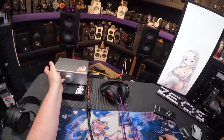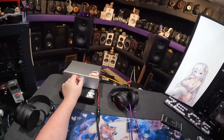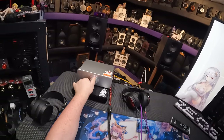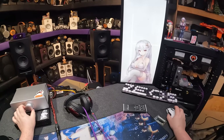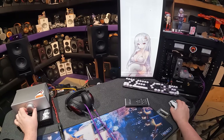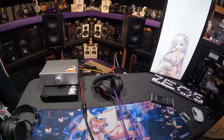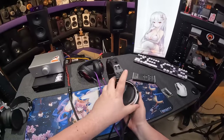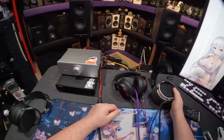I will take this over the A90D seven out of ten times, maybe even eight out of ten times. But now that they're both silver, I could stack them and not feel like vomiting. I've got to make these headphones fit so I can use them more often. Anyway, I'm done with this revision.